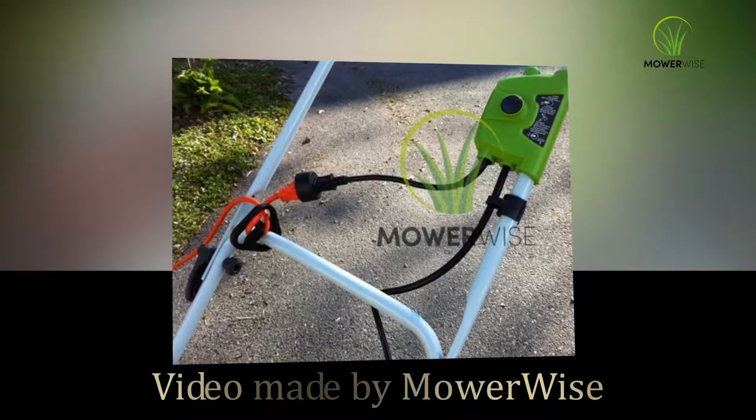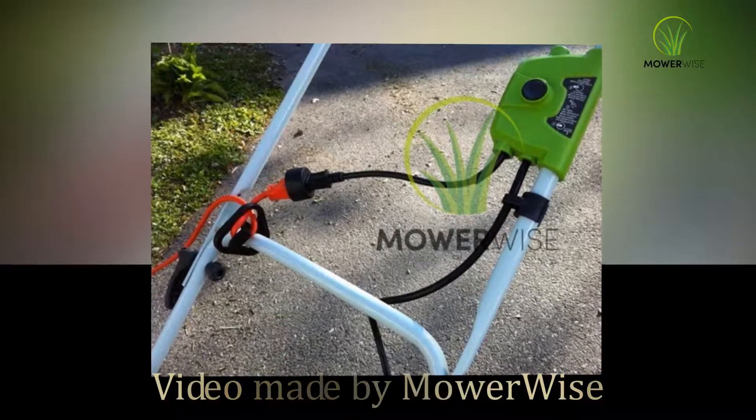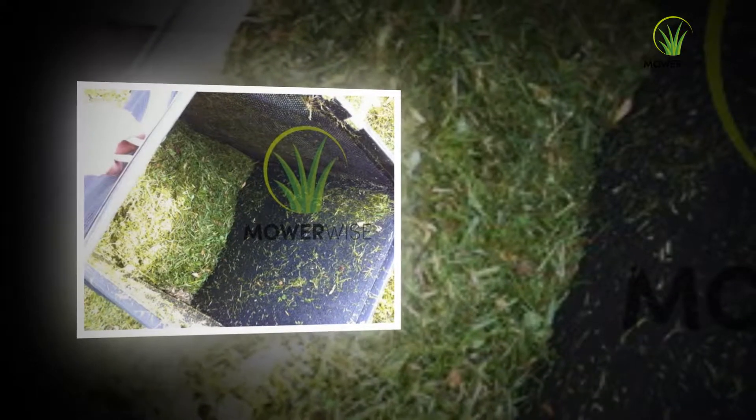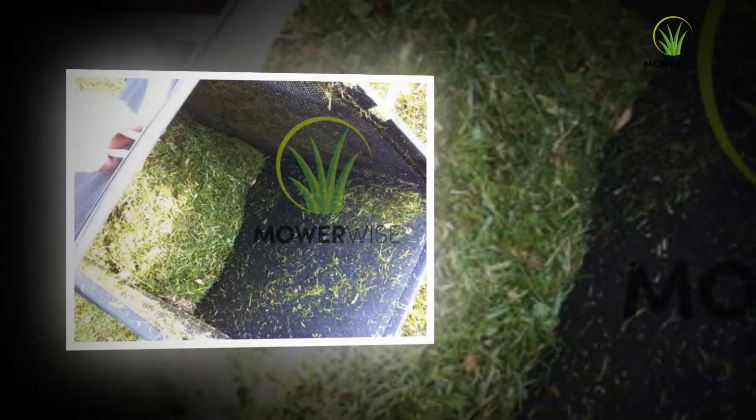Hi everyone, welcome to the mowerwise.com YouTube channel. Today we're going to be looking at the Greenworks 20 inch 40 volt cordless lawnmower review.